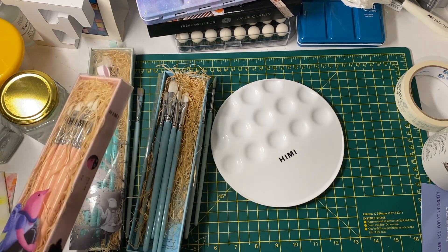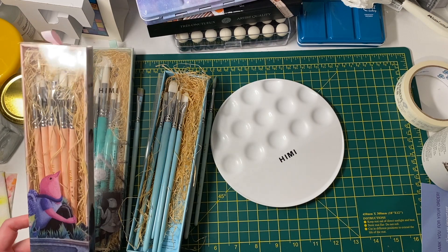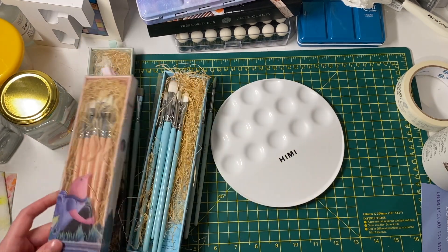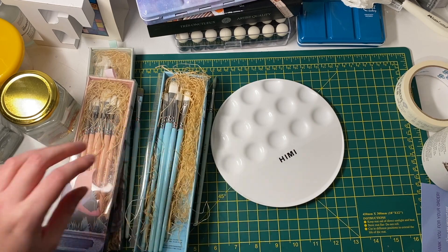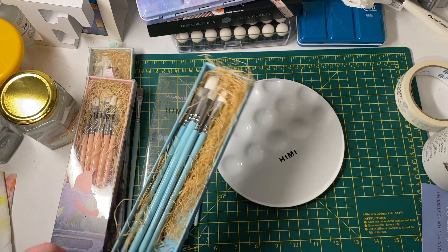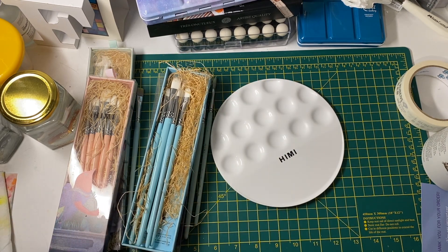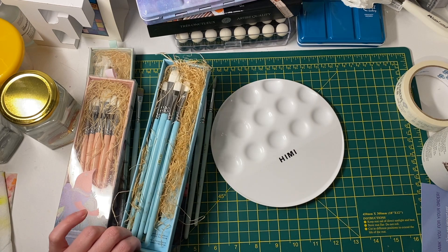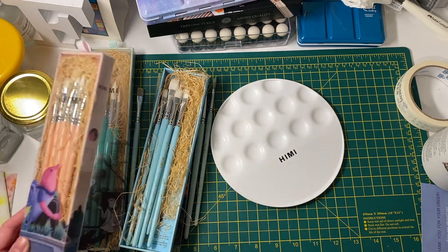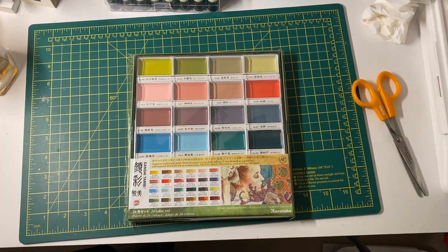I'm really pleased I got them and love the packaging — so cute. I'll probably keep the boxes they come in to store things like tube paints. Might as well reuse the packaging.